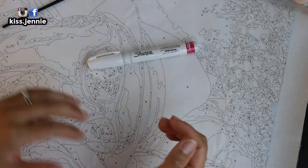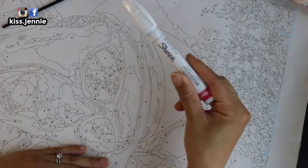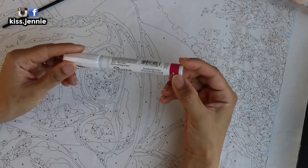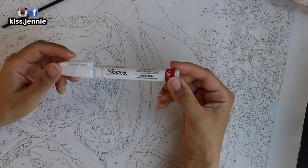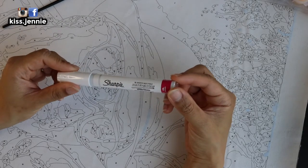Hey, what's up y'all? It's me, Jenny here. Welcome to a brand new episode of Getting Some Me Time Through Crafts. Today I wanted to test out this white medium point Sharpie.